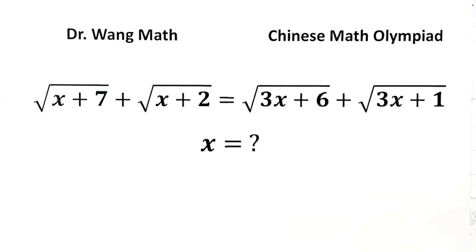In this video, we'll be solving an interesting equation from the Chinese Math Olympiad: square root of x plus 7, plus square root of x plus 2, equals square root of 3x plus 6, plus square root of 3x plus 1.